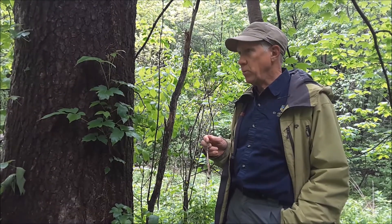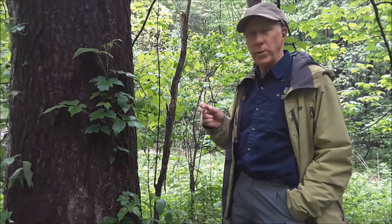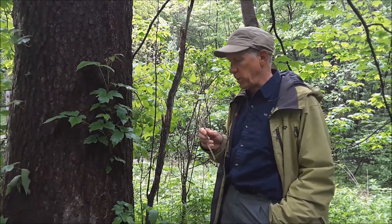Hi, I'm John Pearson, a botanist with the Iowa Department of Natural Resources. I want to take this opportunity with you at our walk through Marco Franco Wood State Park to point out poison ivy. We get a lot of questions about poison ivy every year — what does it look like, how do you tell it for sure, and how do you tell it from other plants.